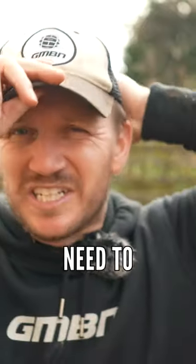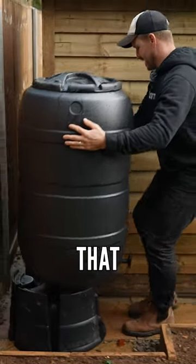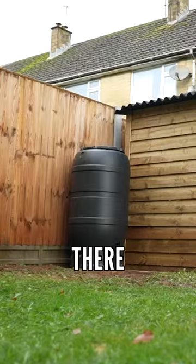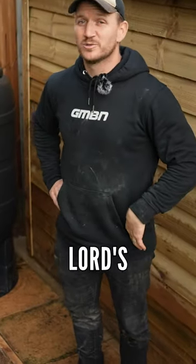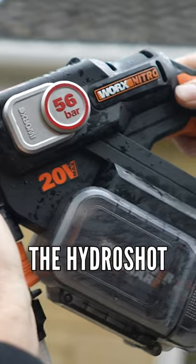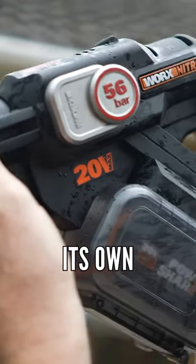Right, first things first, we need to collect the Lord's water. So, that is going to go there. Now you're probably wondering why are you putting that there? I'm collecting the Lord's water because the Hydra shop, it pumps its own water.